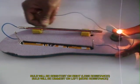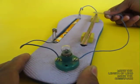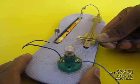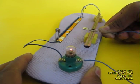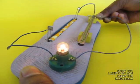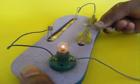The less the resistance, the brighter the bulb lights up. The more the resistance, the dimmer the bulb becomes. So here is a wonderful way for making your own wearable resistor using very simple equipment found at home.